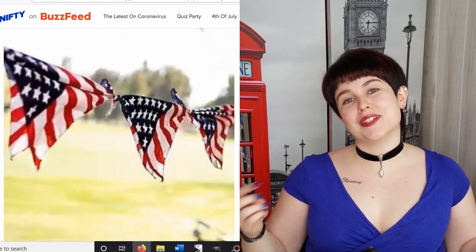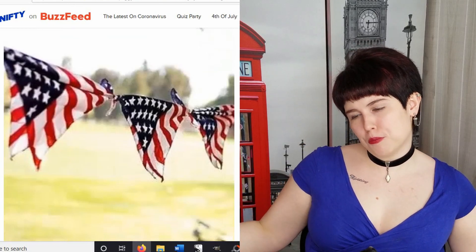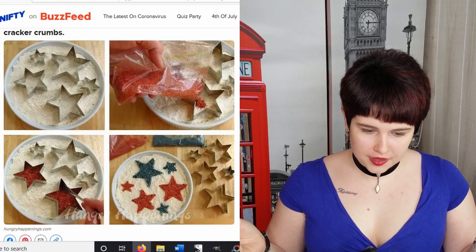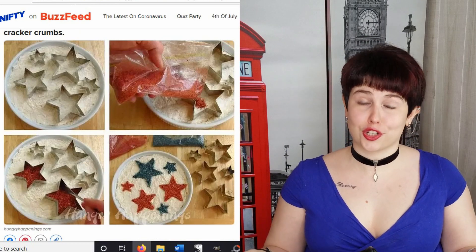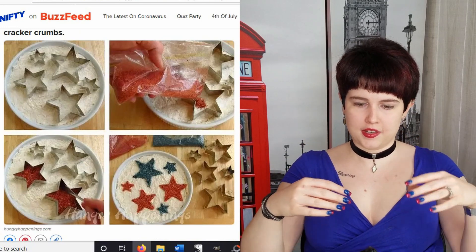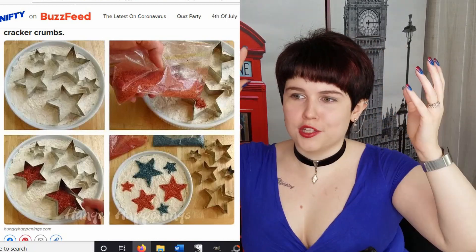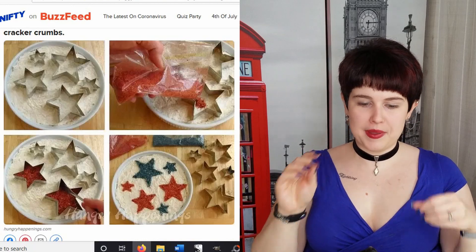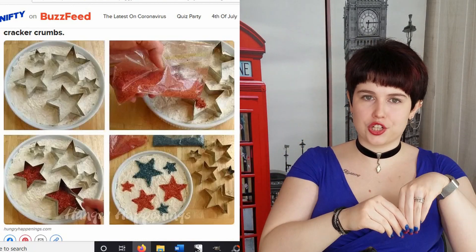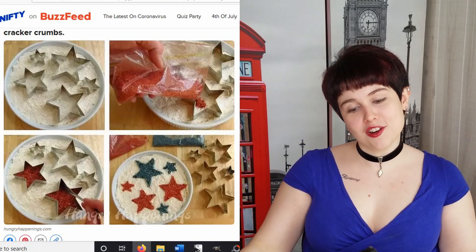These little American flag bandanas make more sense — you tie them together and create a rope. I don't know what kind of dip this is, but hopefully something dessert-y because I think this is sugar they're putting on it. You take star cookie cutters of all different sizes, set them gently on top of the dip, pour dyed sugar — some red, some blue — into the cookie cutters, then take the cookie cutters off, and they're in the shape of a star. That's really cute.